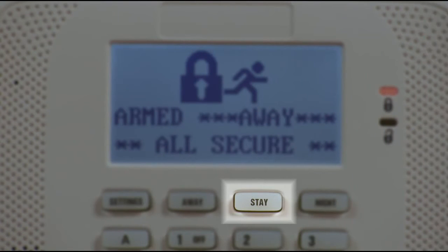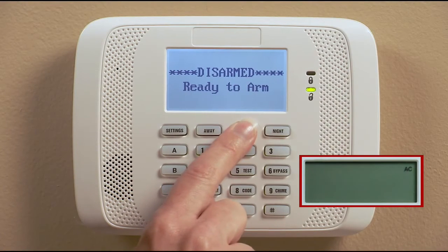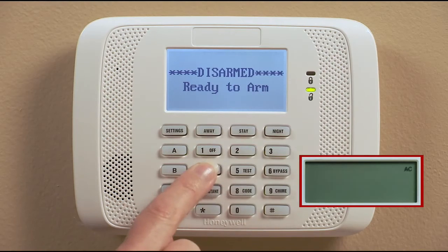If you're at home and are arming the system, use the stay mode. In the stay mode, the system sounds an alarm if a protected door or window is opened, but otherwise you can move freely around your house. To arm in the stay mode, press the arm stay button for 2 seconds, or you can enter your code and press 3, the arm stay key, to arm in the stay mode.